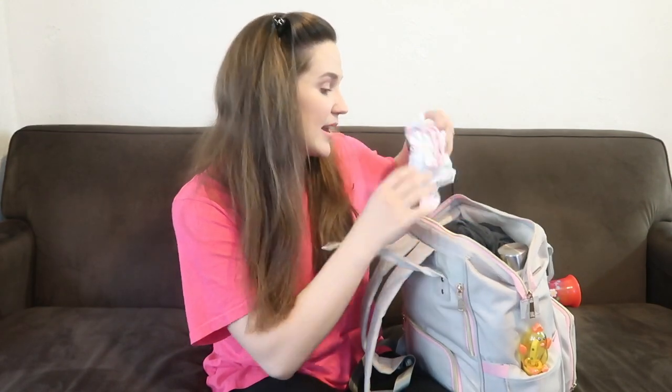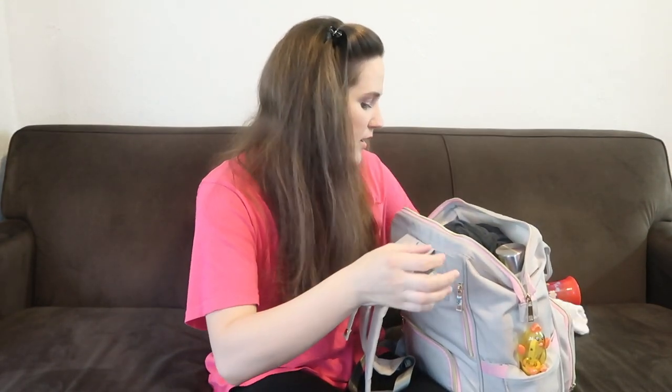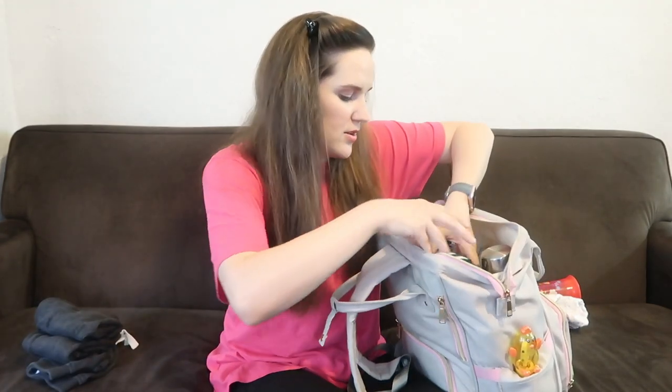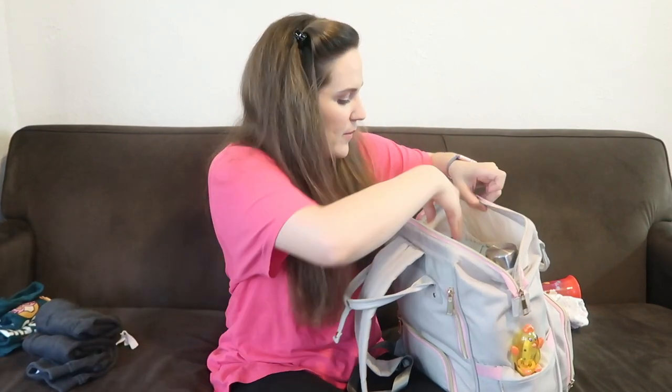Clothes. I always bring a change of clothes for the babies until they're solidly potty trained. They'll always have an outfit in here just in case, because I've been places where I didn't bring clothes and there was an accident — let me tell you, that was not fun. So I always bring an extra change of clothes for my kids still in diapers or potty training, because it's just not worth the risk. So I've got Miss Lindy a little footed onesie, Griffin and Sawyer pants and shirts, and Posey pants and a shirt.